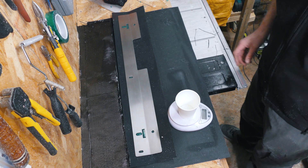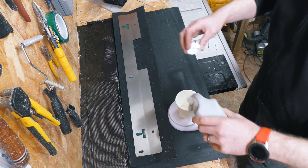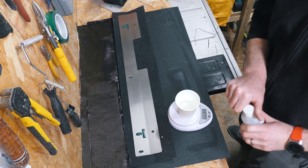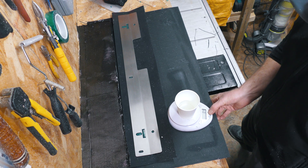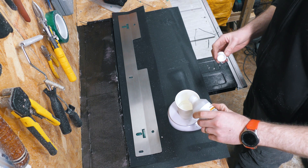This is 2x2 twill. Got my scales, got my cup. Zero it out. 85g of epoxy, zero it out, 25g of the hardener.